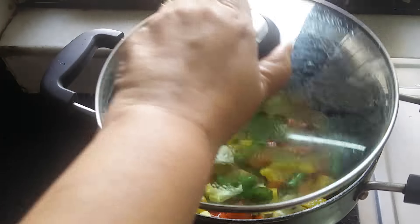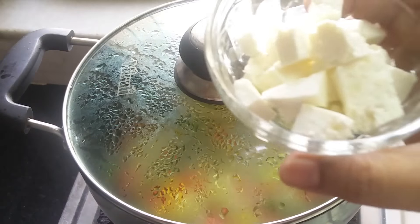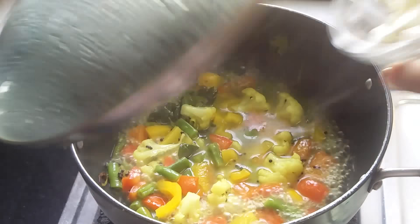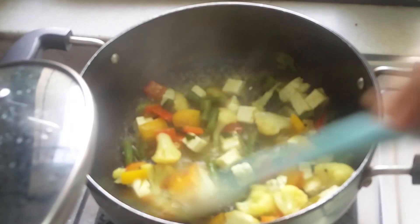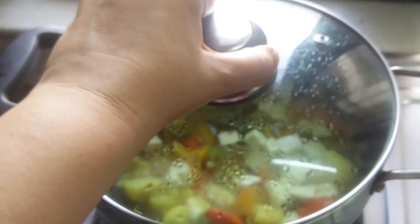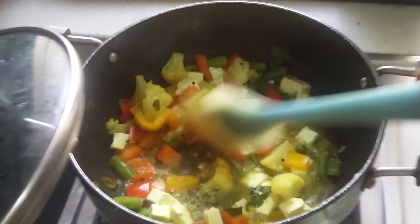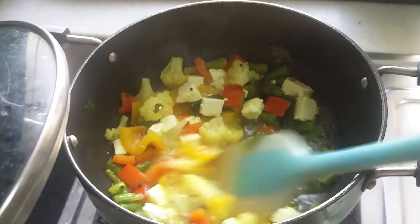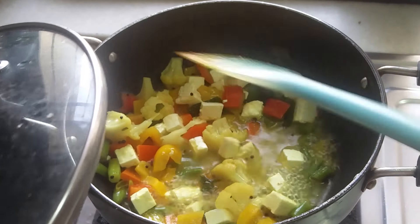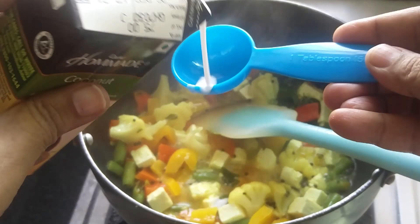I'm going to cover and cook for 5 minutes on medium heat. Now I'm adding paneer after 5 minutes and stirring in between. I'll cover it and cook for another 5 minutes until the vegetables become tender. Let's check — yes, it is cooked now. We'll add the remaining coconut milk.